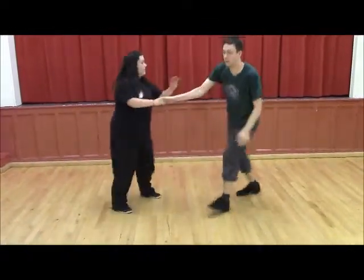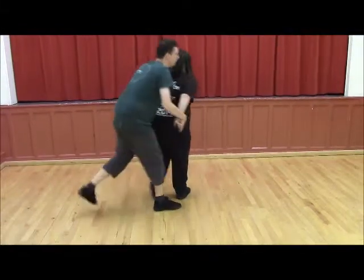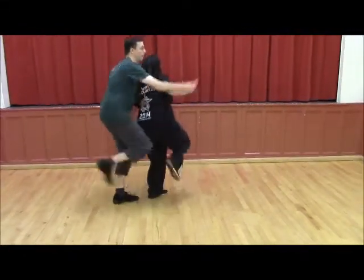We'll do the other one. Kick, down, kick, down, kick, down, hand-to-hand.